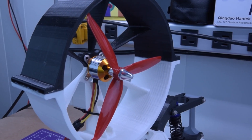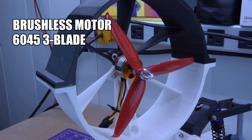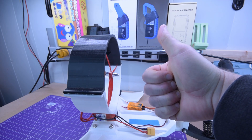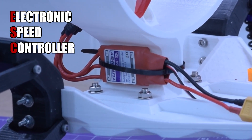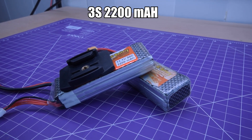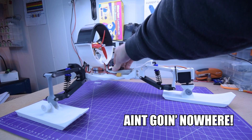The speeder scoots along with a brushless motor and a 6-inch, 3-bladed propeller sitting in a cowl, which might increase its thrust, but I put in the extra effort to include it because it just looks cool. The motor is actuated by a Turnigy Plush 30A ESC connected to a 3-cell 2200mAh lithium polymer battery, which is secured to the chassis with industrial velcro.